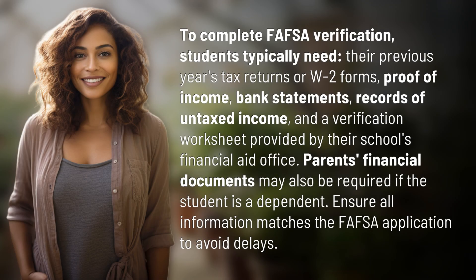To complete FAFSA verification, students typically need their previous year's tax returns or W-2 forms, proof of income, bank statements, records of untaxed income, and a verification worksheet provided by their school's financial aid office. Parents' financial documents may also be required if the student is a dependent. Ensure all information matches the FAFSA application to avoid delays.